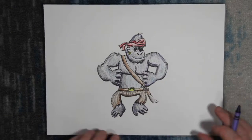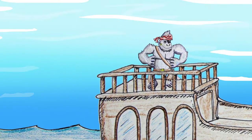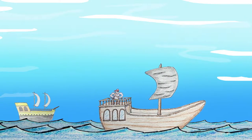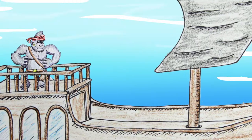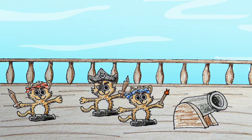Last week we created Pirate Gorilla. Now he's sailing the seven seas. But a yellow pirate ship is approaching — this could be dangerous, especially if it's Mad Pirate Kitties. Mad Pirate Kitties are mean. They may look cute, but they're nothing but trouble. And they're getting ready to fire their cannon.